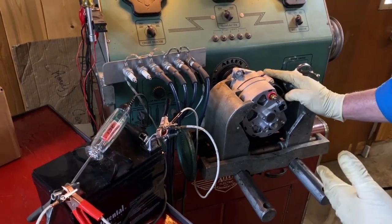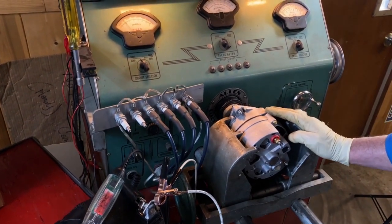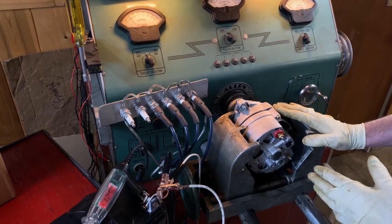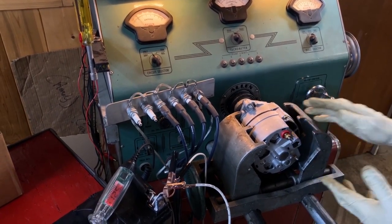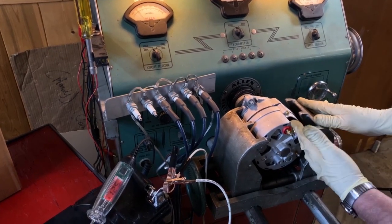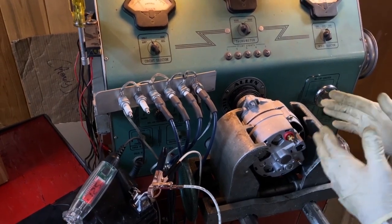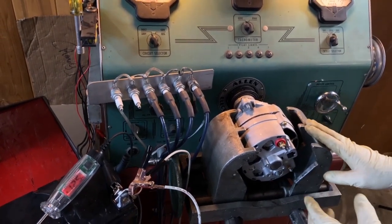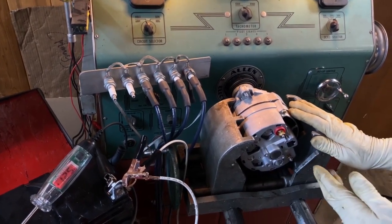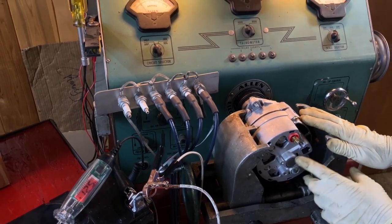Prior to 1972, GM products — roughly 1964 to 1972 — had this style of alternator with an external regulator. In some cases it mounted on the driver's side and needed clearance here because it was hitting the valve cover. So for something like a 1968 Chevelle, you just hook up the one wire, don't have to worry about your regulator, and it looks more period correct.